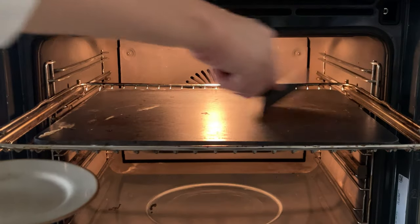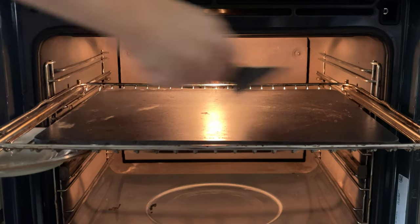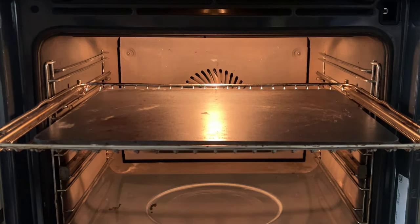Remember to clean the pizza stone or pizza steel after each bake. If you don't do this, the next time you bake, the dirt will burn and it will stink unpleasantly.